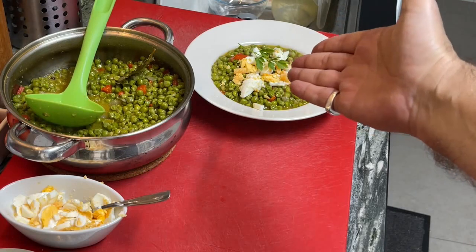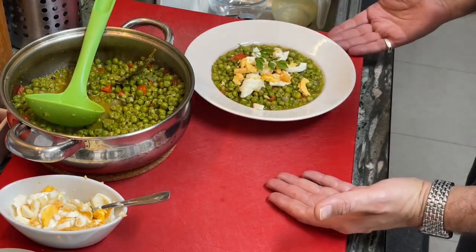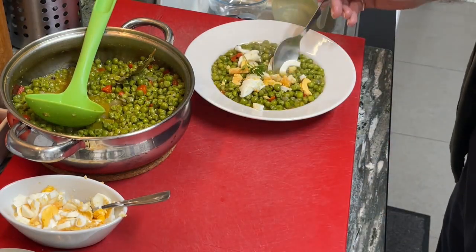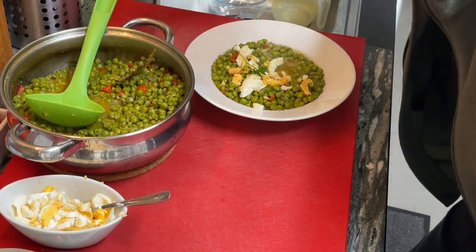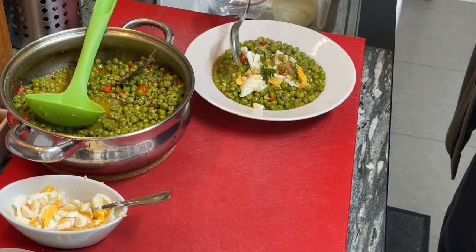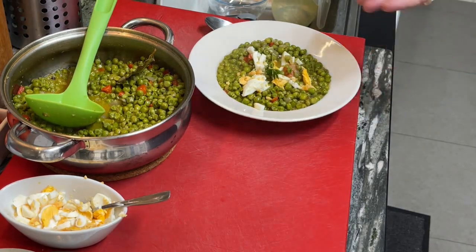Guys, this is my green pea soup — very simple, very easy. 20 minutes boiling once you have added all the ingredients, then let it sit for a couple of minutes. Let's give it a try: a little bit of egg, some pepper, a little stock. Mmm — oh, my goodness, wow. Something nutritious and consistent for the winter. Here's for you in No Land for Lazy Chefs. We'll see you next week. Bye.